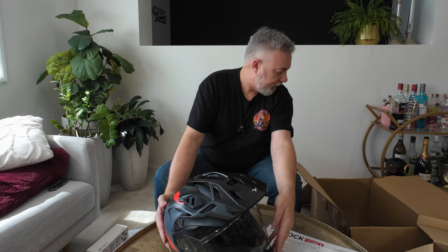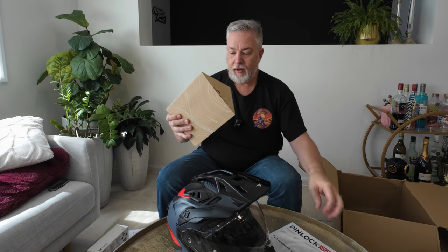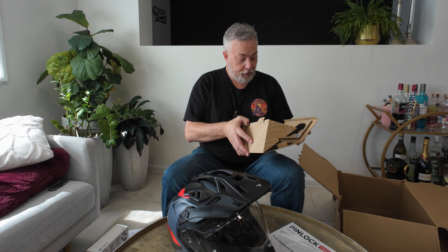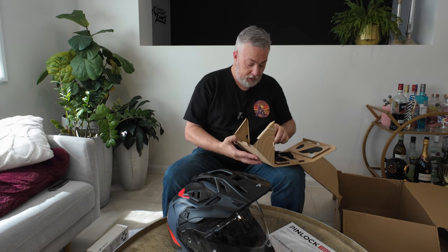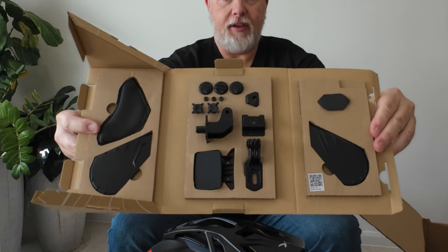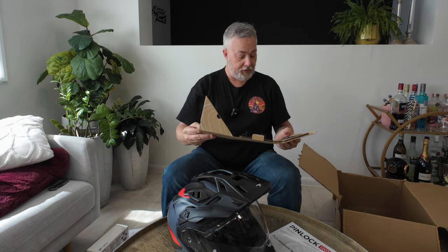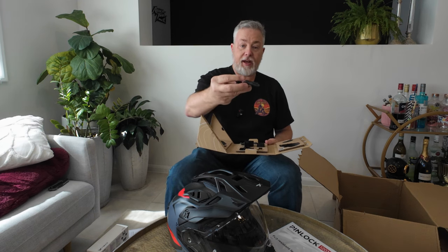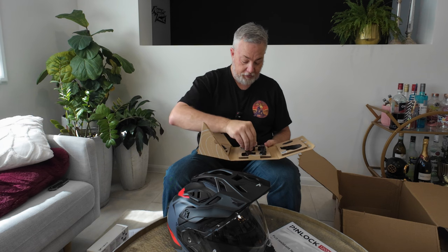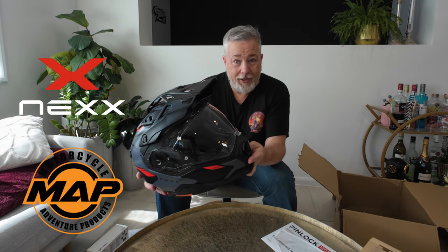Good to get it out of the box. In the box we've also got the accessories pack. This accessories pack is pretty important — it's got everything you need, so you're not buying anything extra. No chin mounts, no other bits and pieces needed, it is all fully included. There's a QR code in the bottom right-hand corner so you can scan that to see how to install everything. You've got an action camera mount for the top and an action camera mount for the chin.